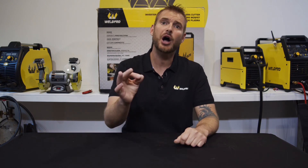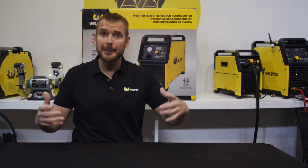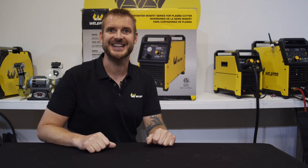Before I get started, if you haven't had a chance, please hit the subscribe button under this video. Here at WeldPro, we're committed to releasing lots of tutorial and how-to videos to better help you as a welder. Let me get this box down on the floor and I'm going to take everything out and show you piece by piece what's in here.